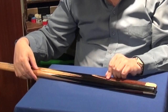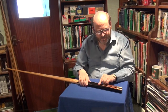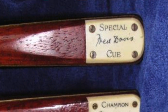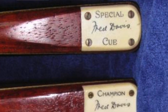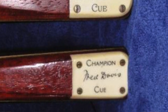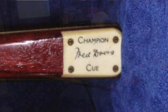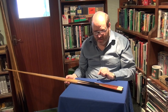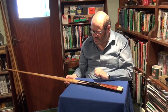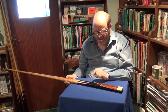I'll just rotate that for you so you can see it. Again, identical badge, virtually identical cue, both made from ash, both the same era. The badges literally are identical. The splicing arrangements are virtually identical, but one is hand spliced and one is machine spliced. In terms of the value, the hand spliced one — the one nearest to you — is probably worth up to and including three times more than its machine spliced counterpart.